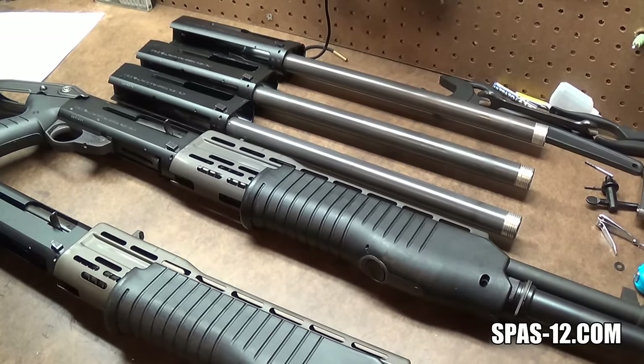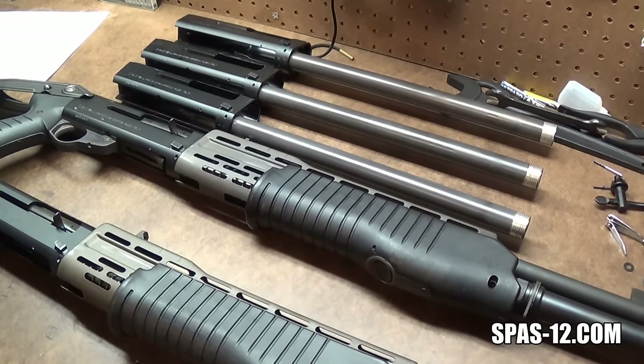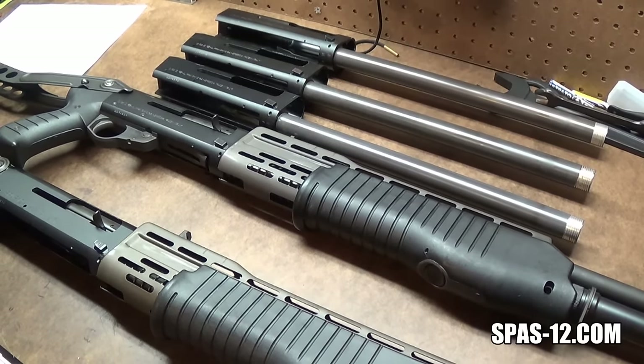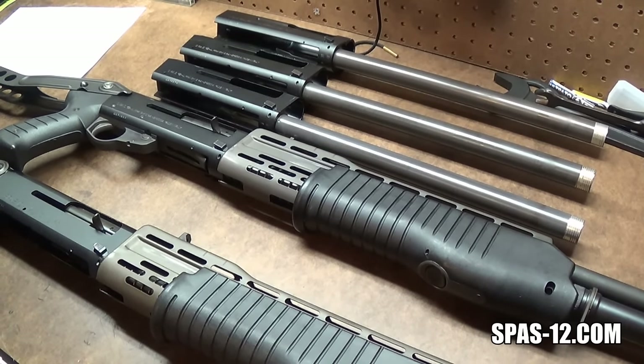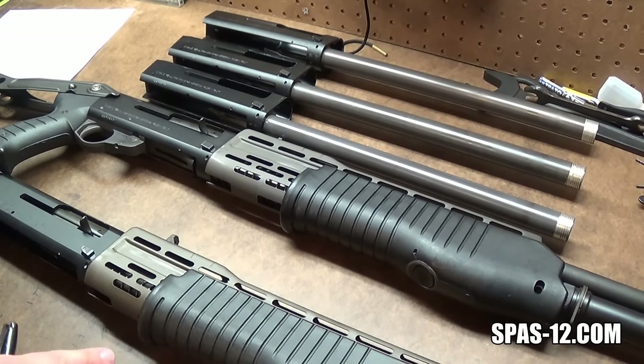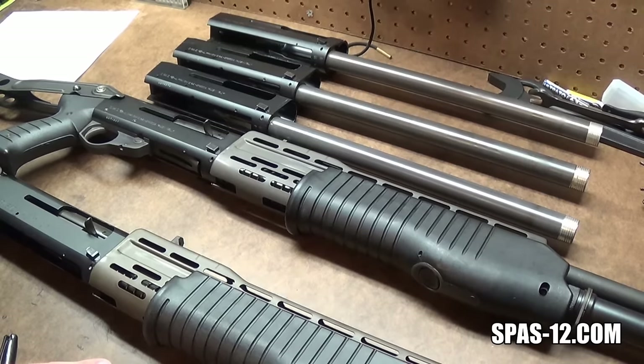We're talking about the SPAS-12L, the law enforcement only variant of the SPAS-12, or the rumored SPAS-12L as it were. Before I jump into exactly what people are saying the SPAS-12L is, we need to do a little bit of learning.